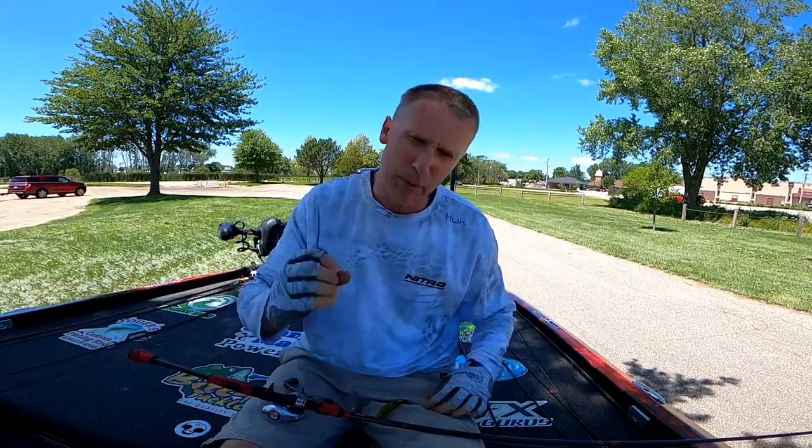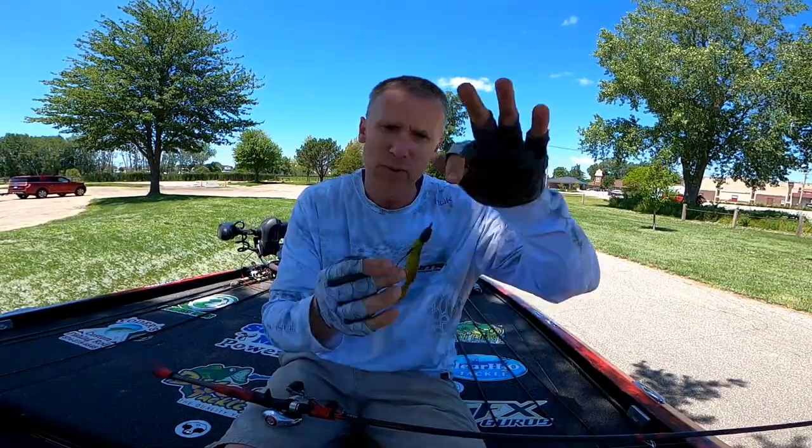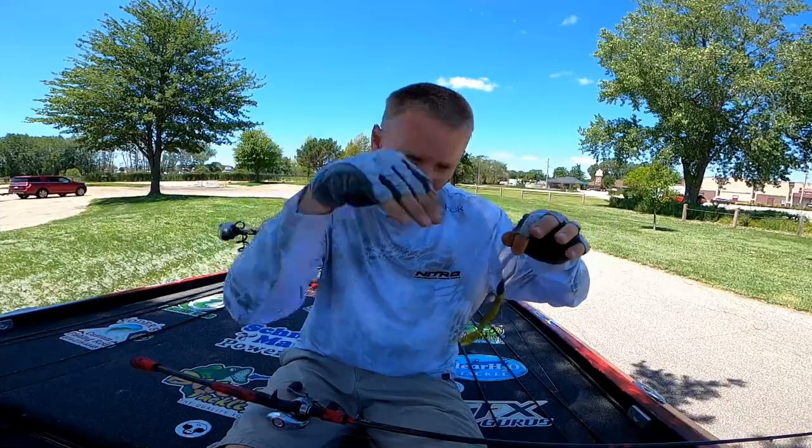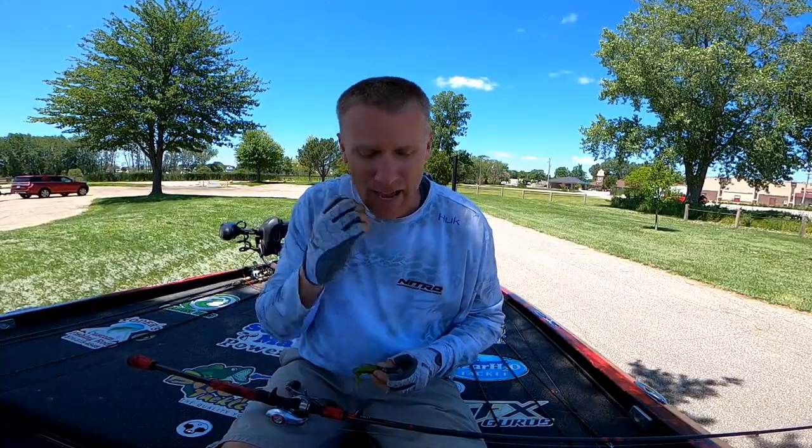People call it flipping, but the idea behind it is that you take a heavy weight, Texas rigged with a heavy weight on it, and you throw it into the slop. You need a heavy weight just to break the surface of the slop, and you get some fish to bite underneath that.